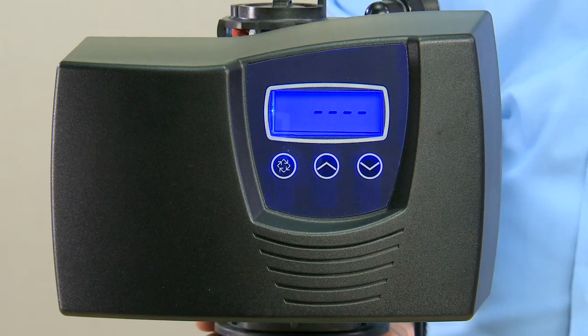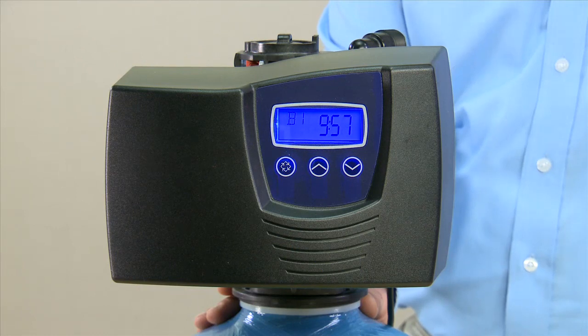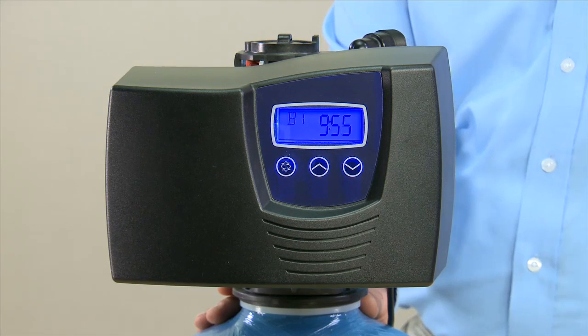You know you are in the backwash position when the time is displayed instead of the dashes across the screen. Once the numbers display, you can remove power and move to the bypass on the unit.